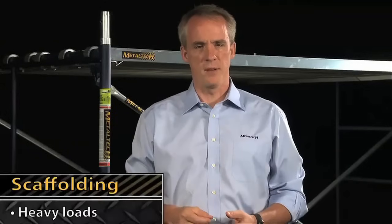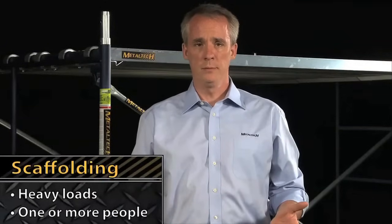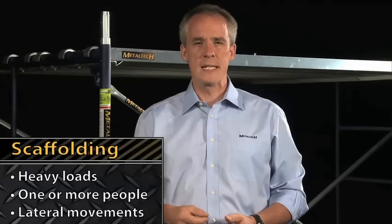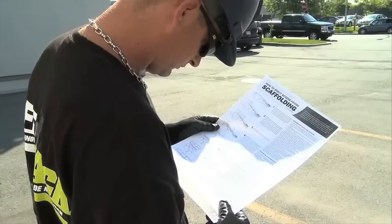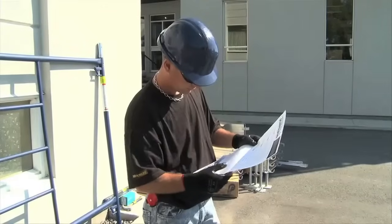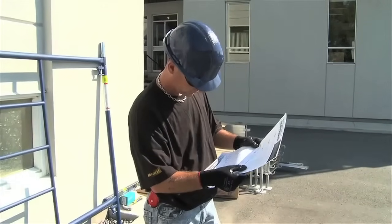In construction or renovation, when you need to work at heights with heavy loads, with one or more people, and if you'll be making lateral movements, there's nothing like scaffolding. Assembling scaffolding must meet specific safety standards that we'll show you as we go along. The documentation provided by the manufacturer presents the main rules to follow. You have to advise customers to read it.